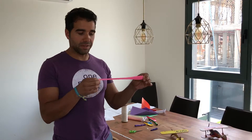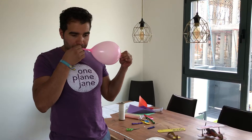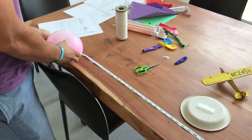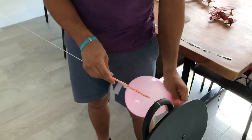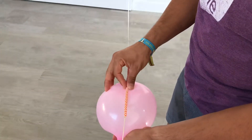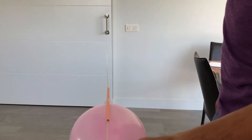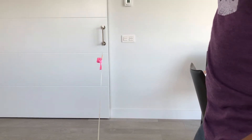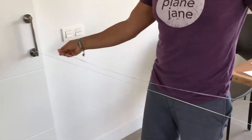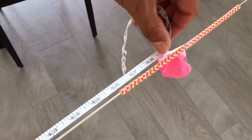I will demonstrate with a different balloon this time. Measure it — eight inches. We taped it to the straw again. Three, two, one. Measure the distance — we are 46 inches from the end.